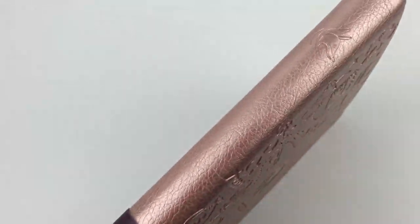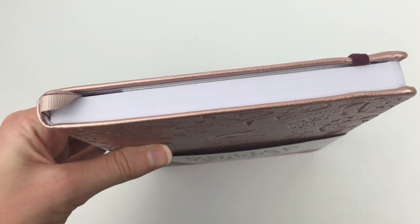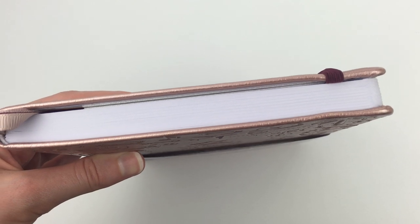On the spine there is a little fox printed there, but otherwise it's plain. The page size — I'd say it's around about 1.5 centimeters, maybe like three-quarters of an inch thick.